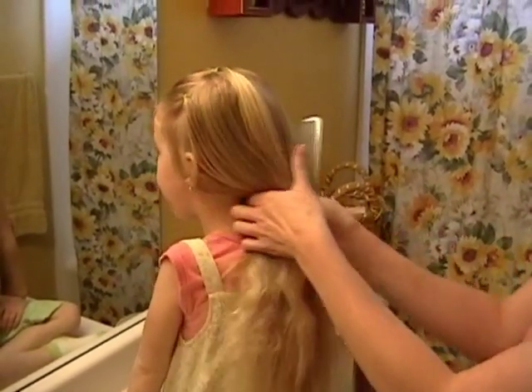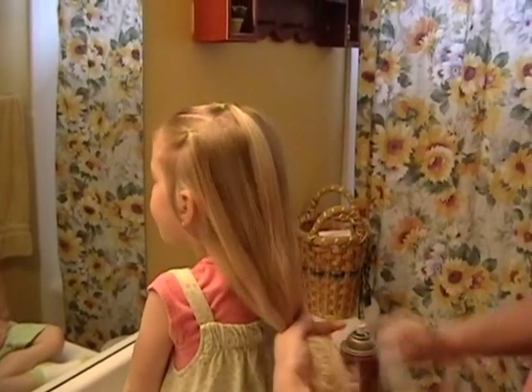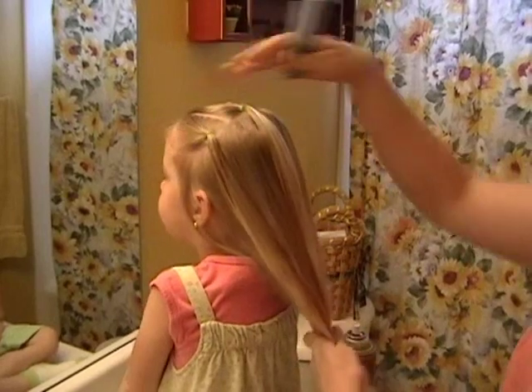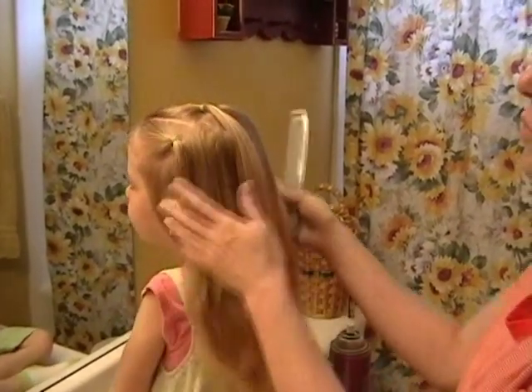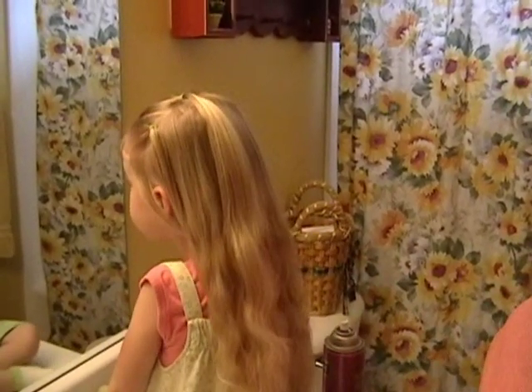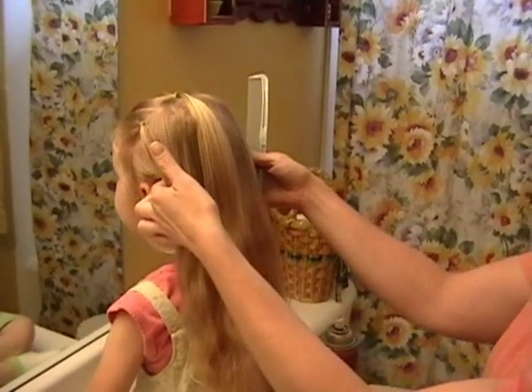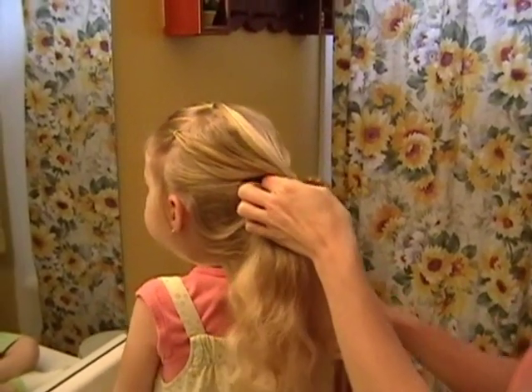I'm going to try to do the corkscrew curls that I do a lot. Usually what I do is I'll do something up front, but you can do whatever — you can do it in a ponytail or whatever. I just put her hair in three little ponies and keep it out of her face. And what you want to do, of course, is start with dry hair.